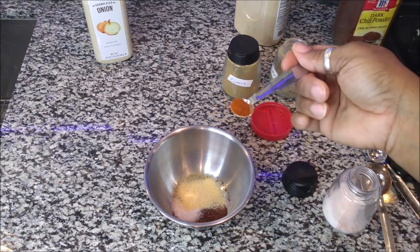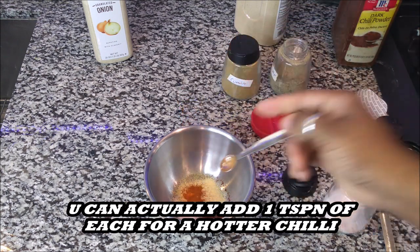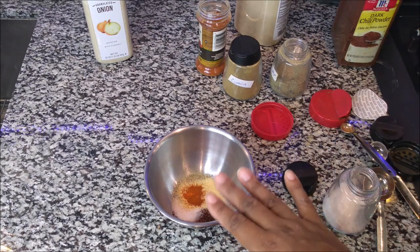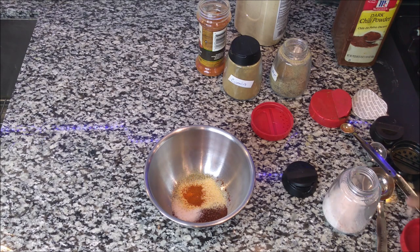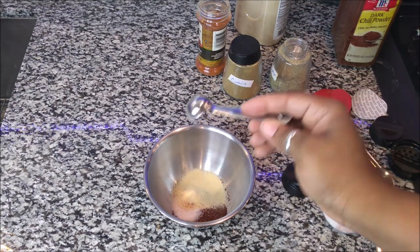Now if you wanted this to be hot chili, you would double the black pepper and double the cayenne pepper. Then the next thing you add to the bowl is going to be your onion powder — these all work well together, this is going to make your chili awesome — so we're going to have a teaspoon of onion powder.